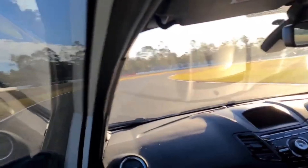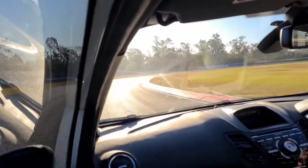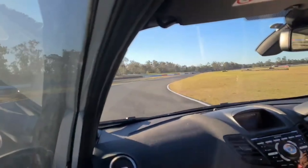All right guys, what is happening? Welcome back to the channel. Super excited to see you today. As you can see behind me, we are at Queensland Raceway.